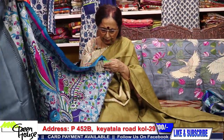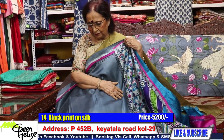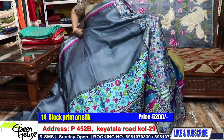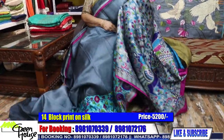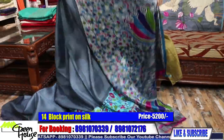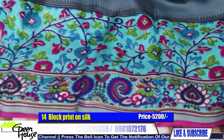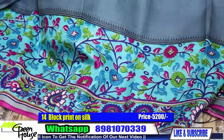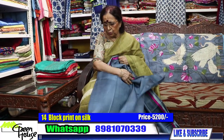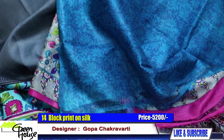This is the Bishnupur Katan — look at the sheen, this is a fantastic one. This is the achal — achal is like this. I hope you like the combination — such a beautiful combination. These are going for 5,200, the silks — the Bishnupur silks, very good silk. The BP is here — what a nice contrast.